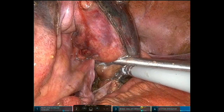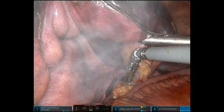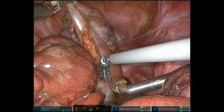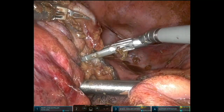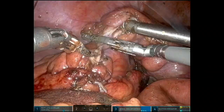We can see the area of perforation. Here we decided to divide distally and proximally for the natural orifice specimen extraction, also known as the NOSE procedure.